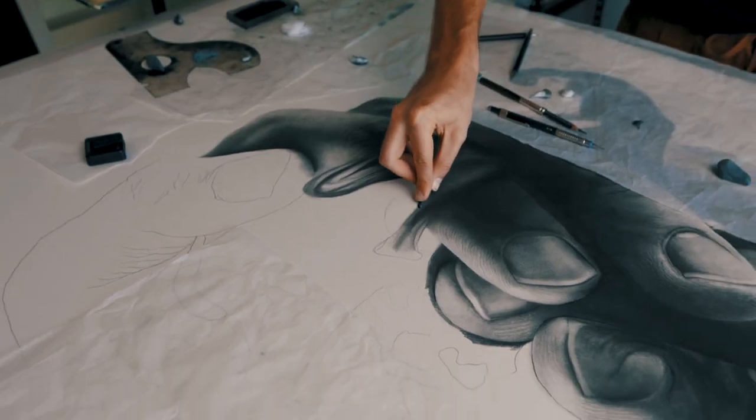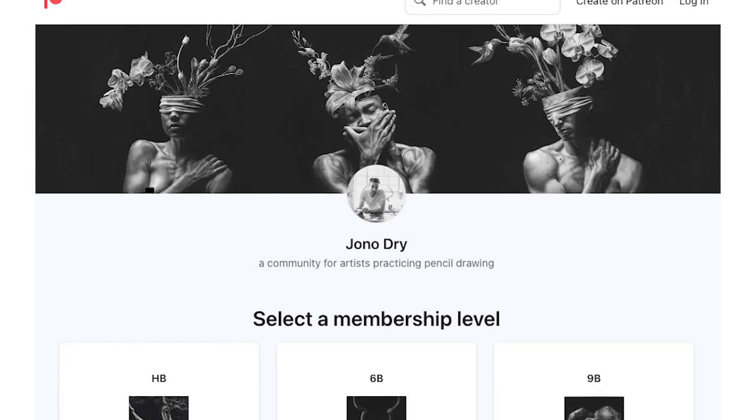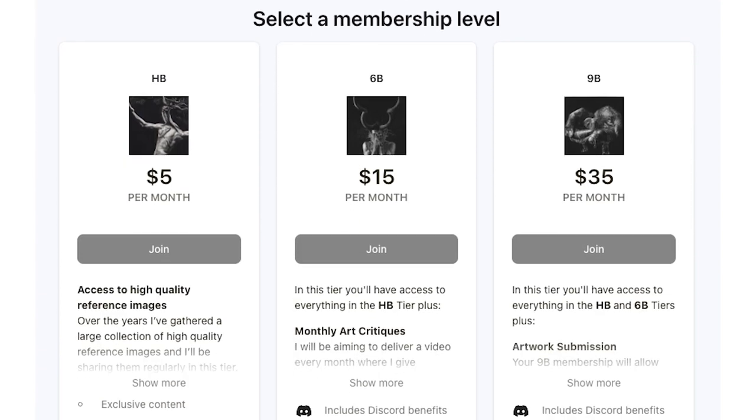Hi, I'm Jono and if you're new here I do pencil drawings. Recently I asked a bunch of people in my Patreon community to submit some artworks for a critique, and one of those critiques had some broadly applicable points so I thought I'd share some of those with you. If you're interested in uploading your own work you can head over to Patreon and join the community.